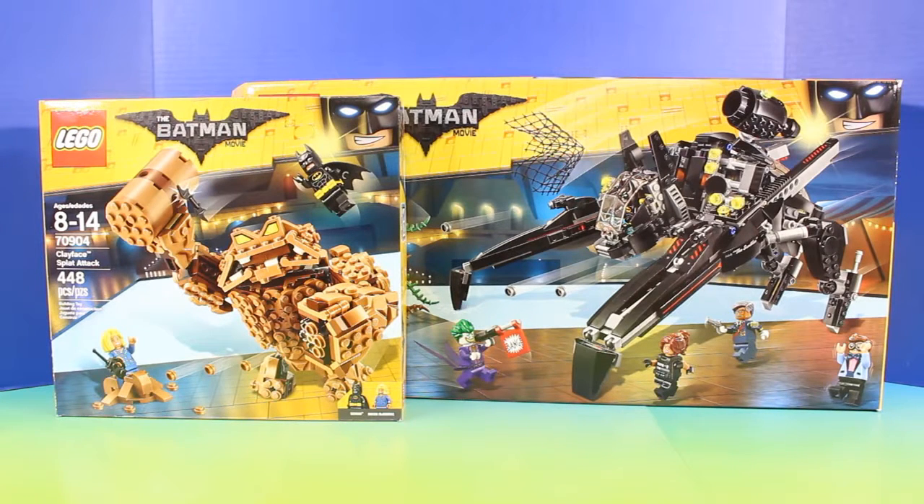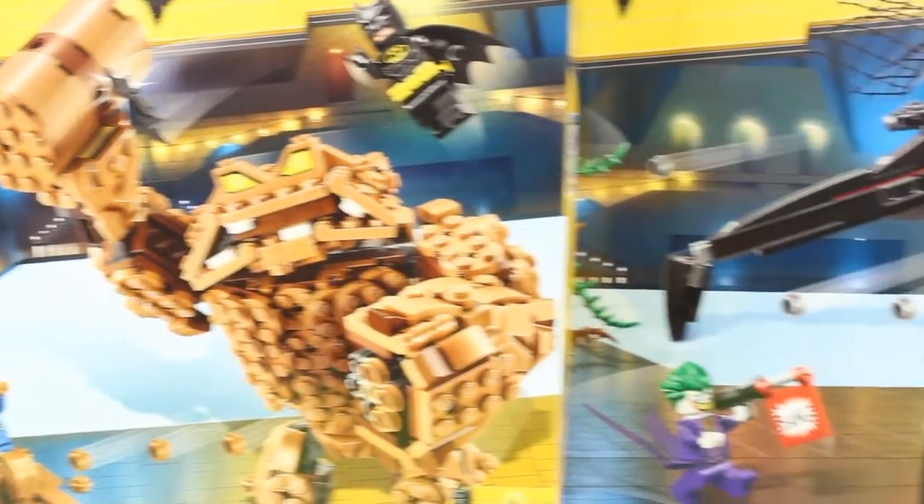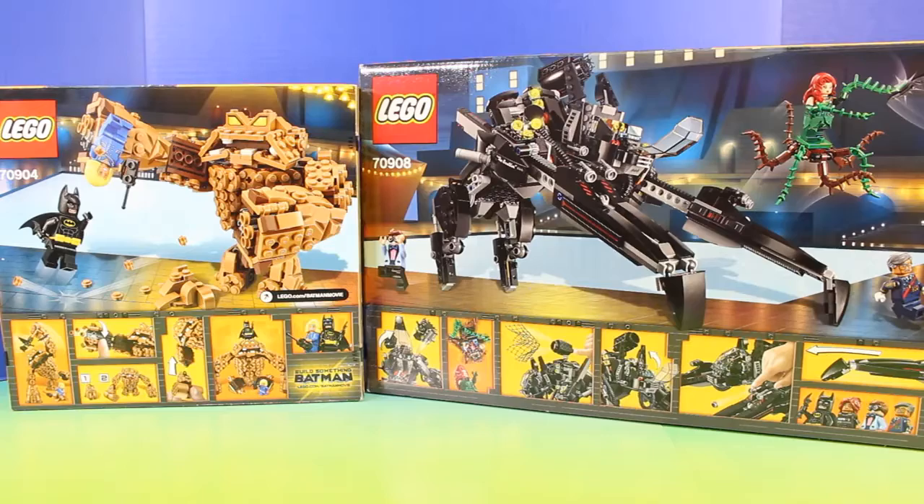Hey friends, welcome back to Just For Fun 290. In today's video, we'll be checking out some super cool Lego The Batman Movie toys. We have Clayface Splat Attack and the Scuttler. These are both super cool.